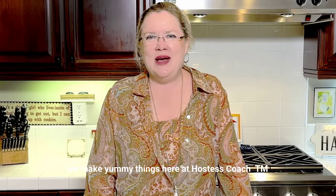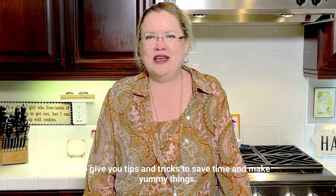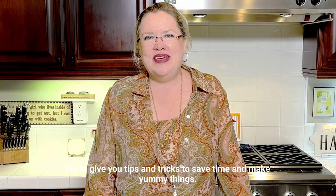Thanks for watching. We make yummy things here at Hostess Coach, trying to give you tips and tricks to save time and make yummy things.